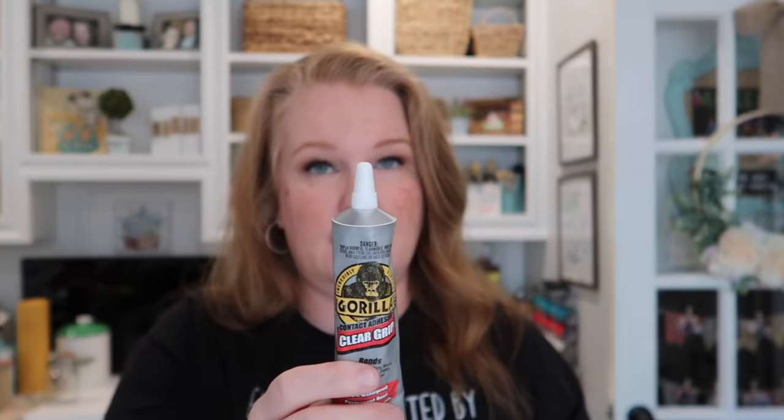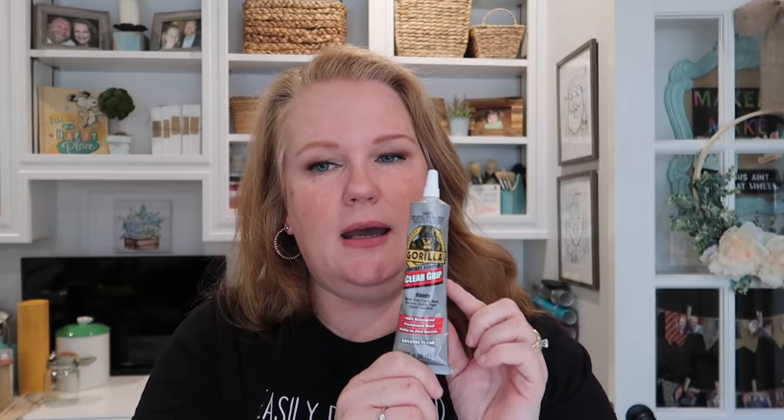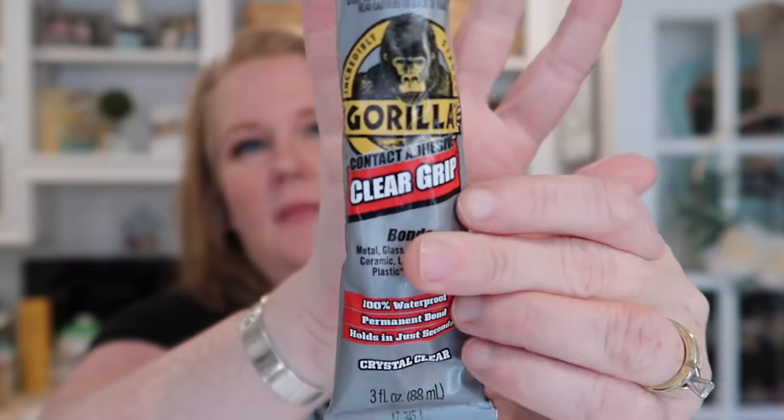Moving on to another Gorilla Glue product — the Gorilla Glue Clear Grip. It's 100% waterproof, permanent bond, holds in just seconds. It's equivalent to E6000, but what I like is the faster initial hold. A lot of crafters combine E6000 with hot glue to get an instant bond while the E6000 cures, but this one becomes pretty solid within two minutes. It still needs 24 hours to fully cure, but there's a noticeably firmer hold at two minutes compared to E6000. I absolutely love it — definitely a favorite.